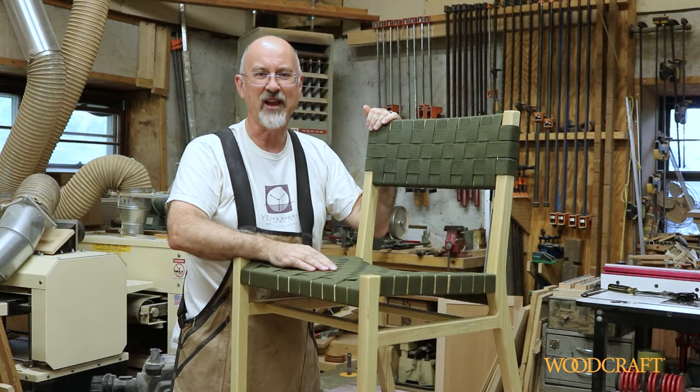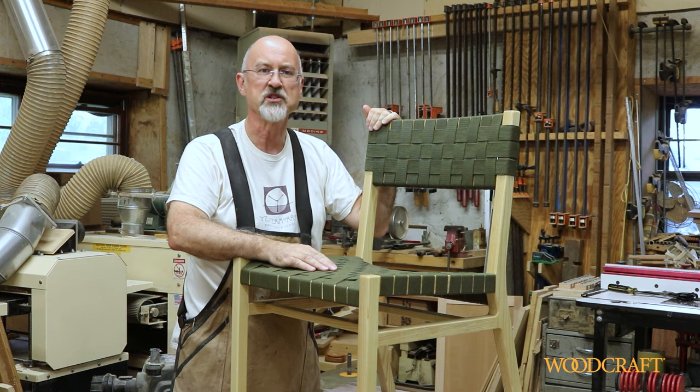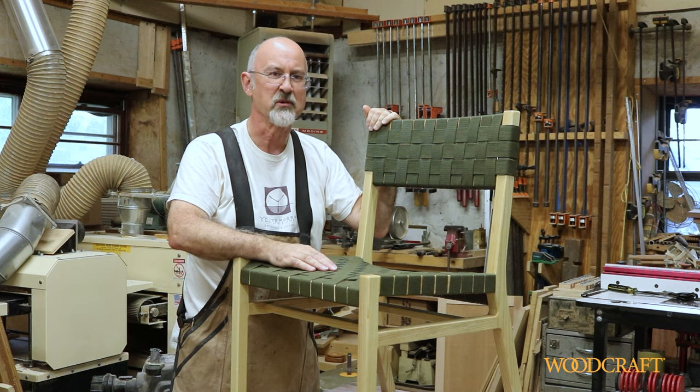So there you have it — how to weave a chair seat with cotton webbing. I hope you've enjoyed this video and it shows you what you need to know to make your own chairs. I'm Ken Burton with Woodcraft Magazine. Thanks for watching.